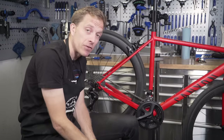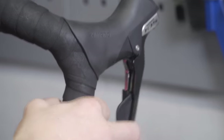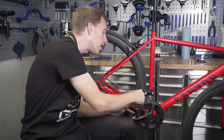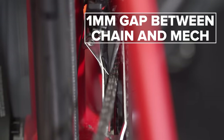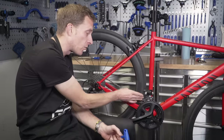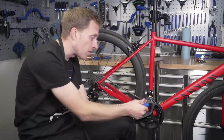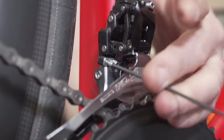Let's have a look at the front derailleur. Put it into the easiest gear — so the small chain ring at the front and the big sprocket at the rear. Have a look and see that there's about a millimetre gap between the inner cage plate and the outside of the chain furthest inward. That way, when you're out of the saddle climbing, you won't get that annoying rubbing sound. If you do, there's an L limit adjust screw you can turn to either reduce or increase that gap.